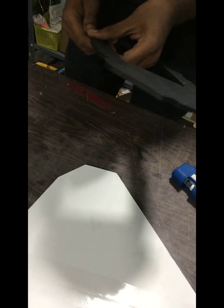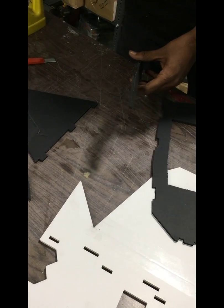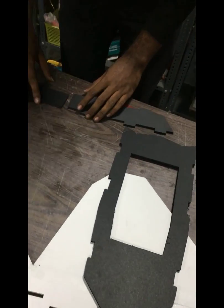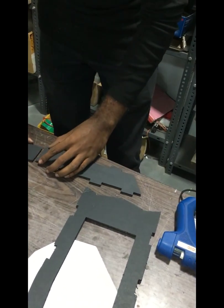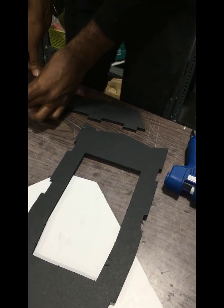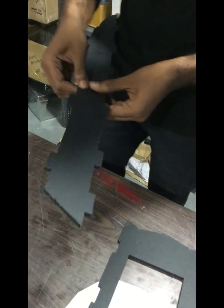Here is the bottom of the fuselage, and there are two pieces that come in two parts. We are going to join this tube like this and tape it down. Now let's move on to the bottom of the fuselage.